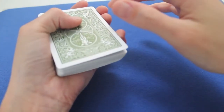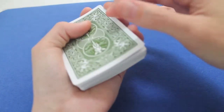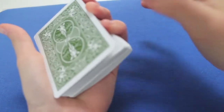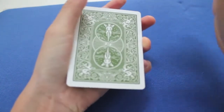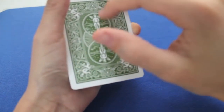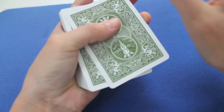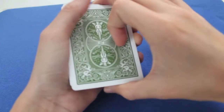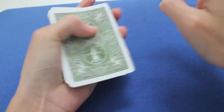Then you've got to transfer this pinky break into a third finger break, like this. Now that you've got your third finger break, you put your thumb on the middle of the card — exactly in the middle, between the two circles, like this.